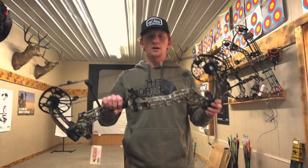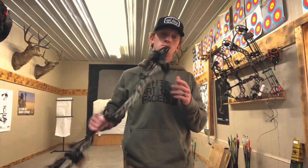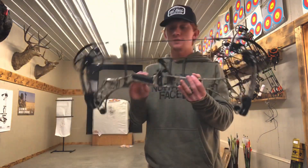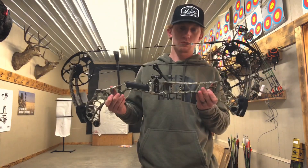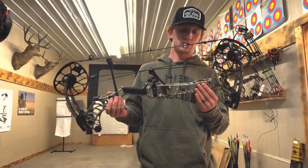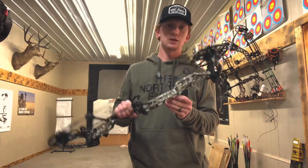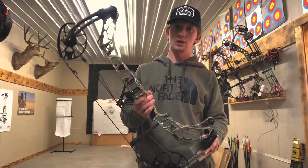Hey, what's up everybody? Today we're going to be reviewing the Matthews V3. Now if you guys don't know, Matthews just released this bow on Tuesday of this week. The specific model that I'm holding is the 27 inch in Realtree camo.